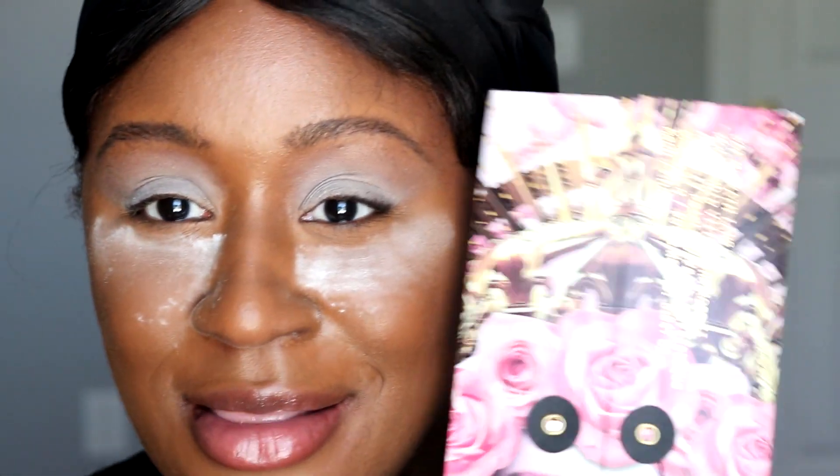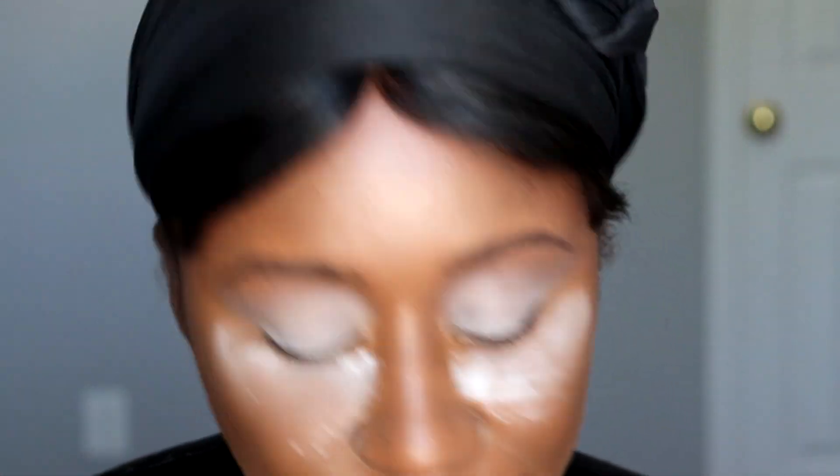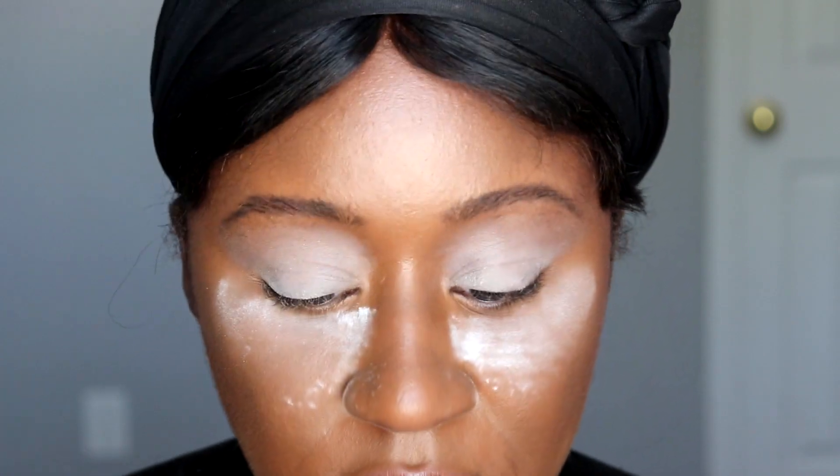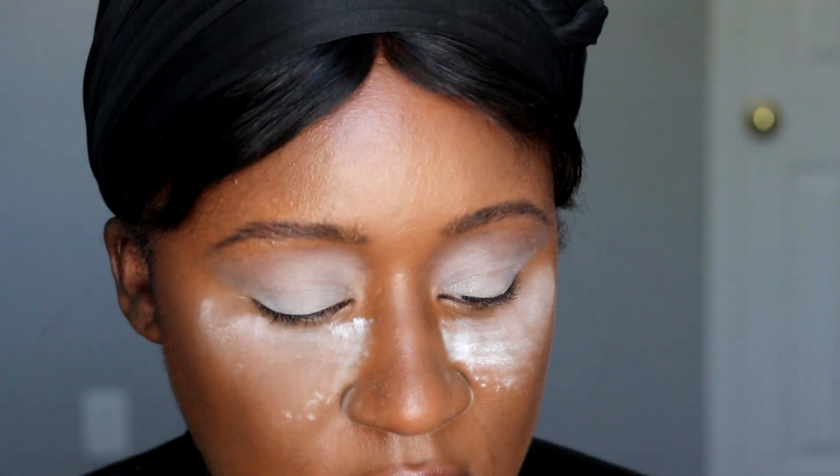We have the palette — beautiful packaging, as you guys know to expect from Pat McGrath. And then I was able to pick up the limited edition packaging. I was on the website refreshing ever since five minutes before it dropped, probably even longer than that. So beautiful pink metallic packaging here.